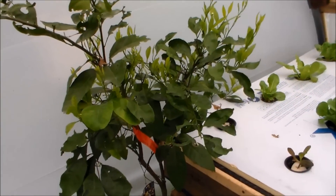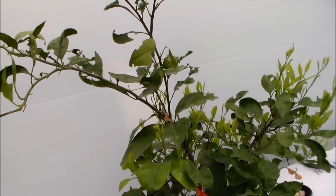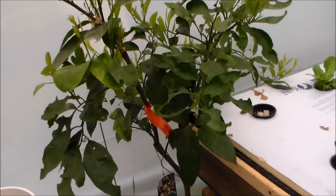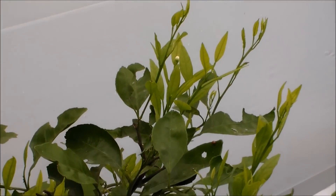And then over here, shading my lettuce a little bit, is a Sanosuma orange — something like that. It's a nice tree. It's got new growth and it's thrown off a few blooms. I trimmed it last year, so.